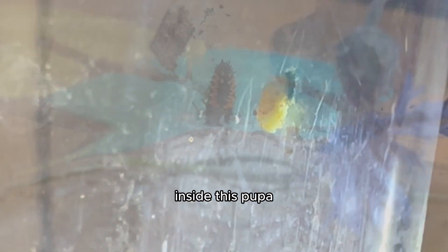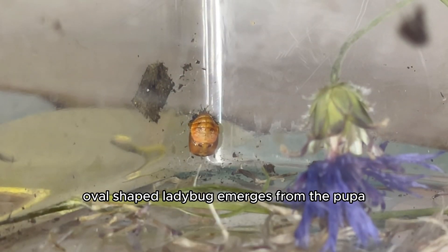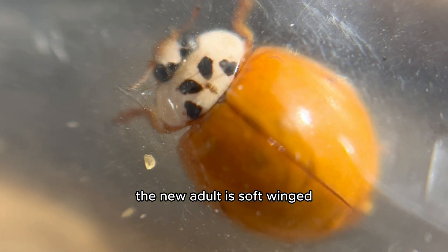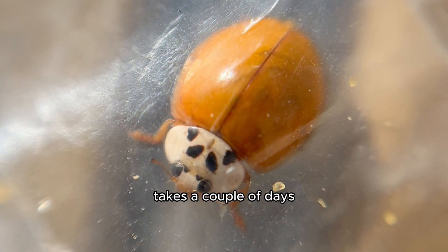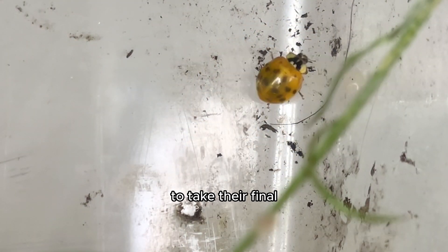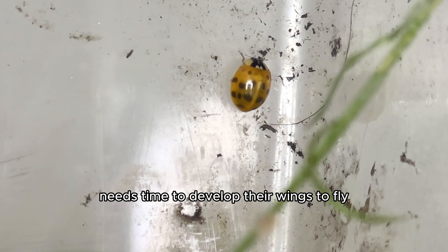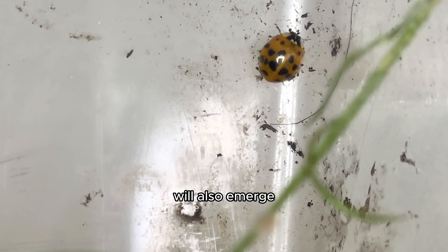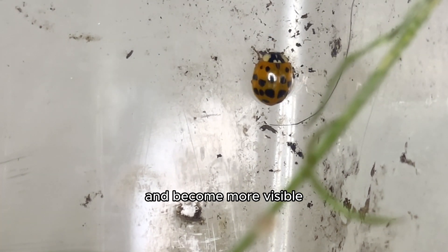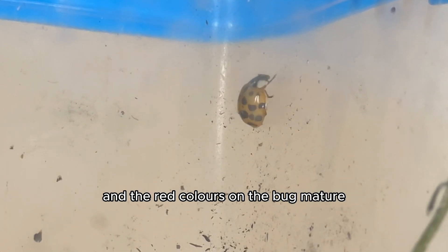It's a bit like a butterfly cocoon — inside this pupa, incredible changes are happening. Once the orange oval-shaped ladybug emerges from the pupa, the new adult is soft-winged and lighter in color than it will be in the future. It takes a couple of days for those vibrant wing covers to take their final harder form, just like a butterfly needs time to develop its wings to fly after hatching. The black dots on the wing covers will also emerge after about four hours.